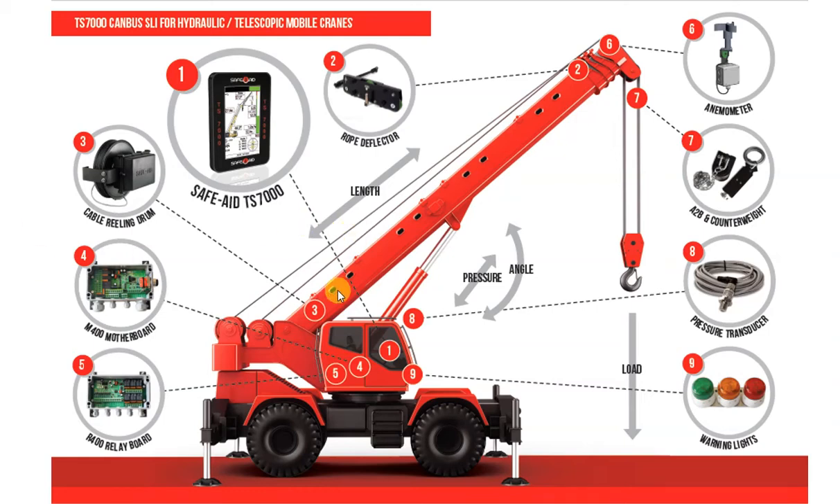The cable reel is mounted on the side of the crane boom, and monitors length of the boom, angle of the boom, and signals from the boom tip from various sensors. Included are the signals from the anti-two block switches. All signals are carried through the boom length cable, to the cable reel, and then interpreted by the system.